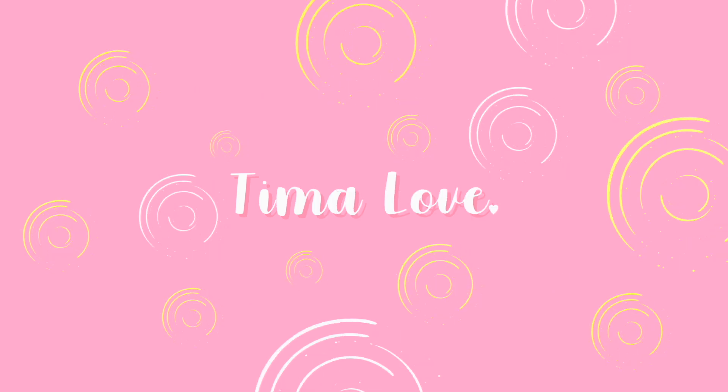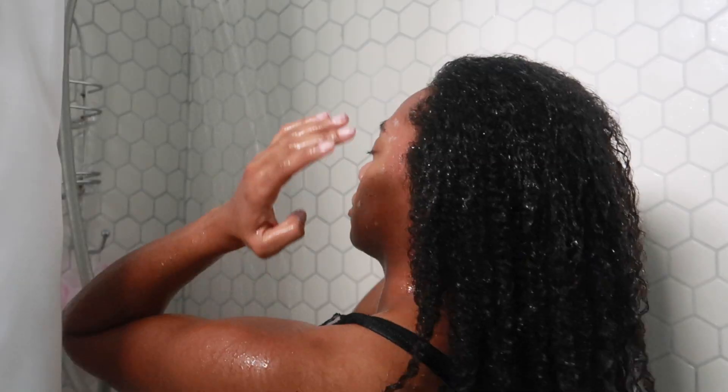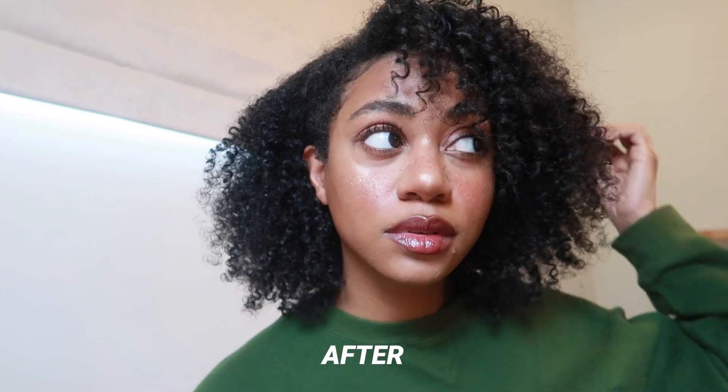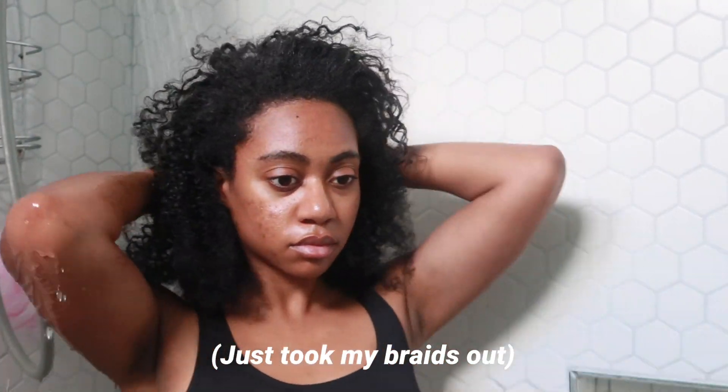Wow, y'all see these curls? This is crazy! Hey guys, welcome to my channel.